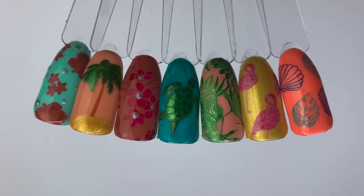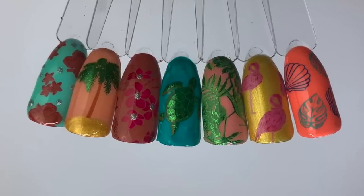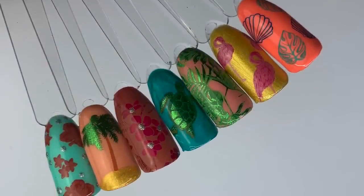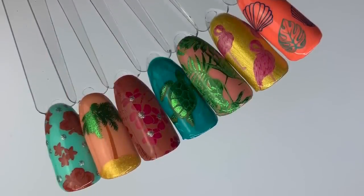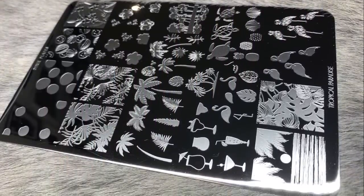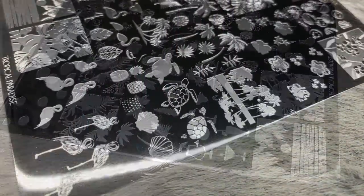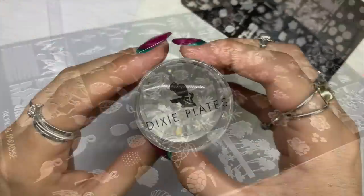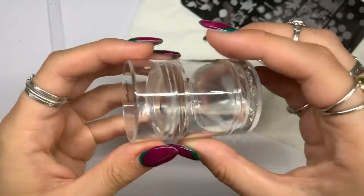Hello everybody, welcome back to another video on my channel. Today I'm going to show you how to do these layered stamping tropical designs using the Dixie Plates Tropical Paradise stamping plate. It is jam-packed full of awesome designs — I love all the foliage and the leaves, and the turtle is definitely my favorite.